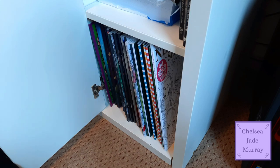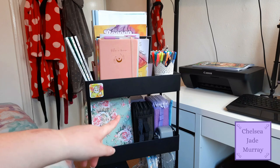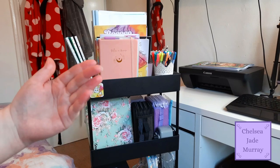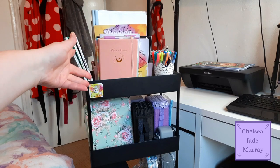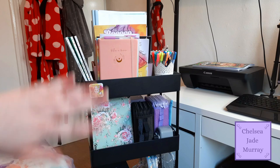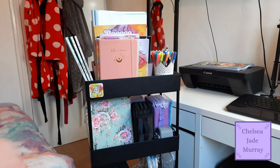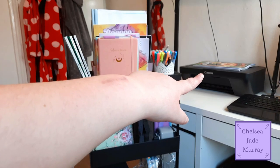That is everything in the cupboard. Now I'm going to get up off the floor and move on to the coloring trolley. I've brought the trolley out from around the corner of the desk just for filming purposes and lighting. That book over there is Coco Wao Witches - I just got it yesterday so I haven't done anything with it yet.